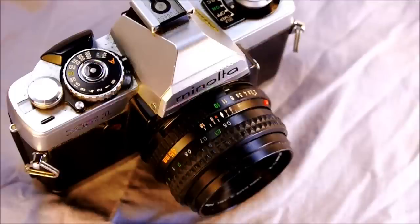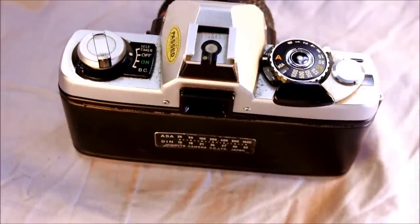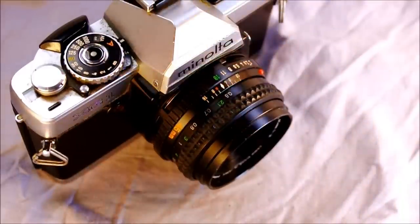This is an interchangeable lens multi-mode SLR. It has a center-weighted meter with shutter speeds of 1 second to 1/1000th and bulb. The viewfinder magnification is 0.87 with 93% frame coverage — meaning about 3.5% on each side will not appear in the viewfinder, so you always get a little more image on film than you see.